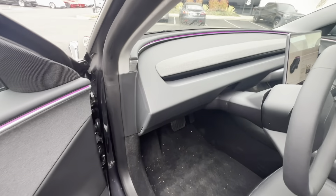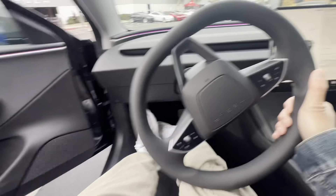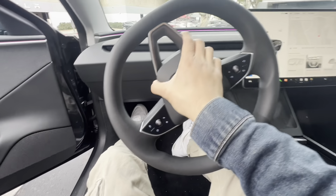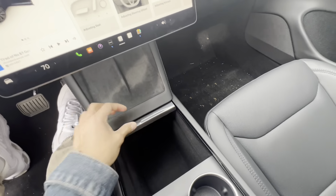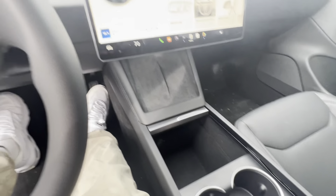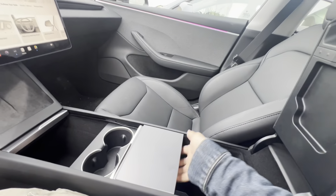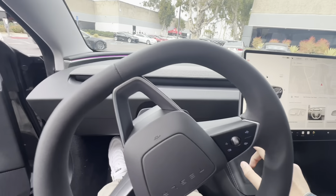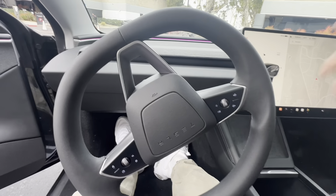Here is the interior — it smells brand new. There is ambient lighting in the front as well, and you have a new steering wheel, pretty cool. You have a similar glove compartment setup to the Model S with cup holders. Wireless charging again in the console. The screen feels like it's popping out a little bit more. And no more stalks at all — you're just going to press the screen to start everything.